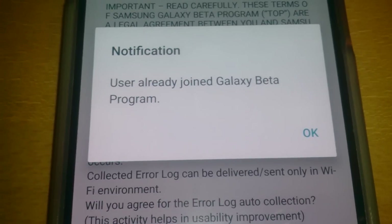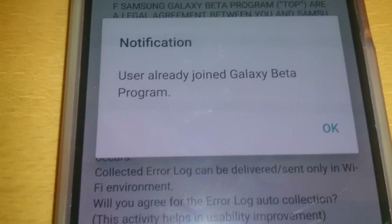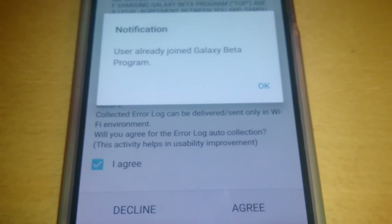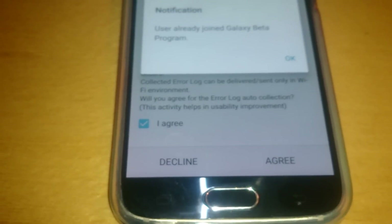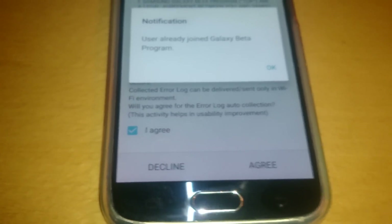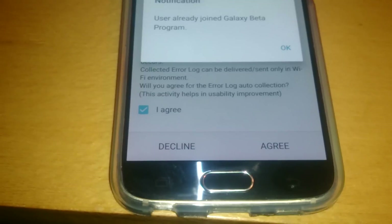I've got a message here that says 'User already joined Galaxy Beta Program,' but you're not going to get that message. The only reason I'm getting it is because I've already joined. You will be able to join and won't get that message. Within the next 24 hours you will get a notification saying the update is available to download, and you just download it like any normal update on your phone.